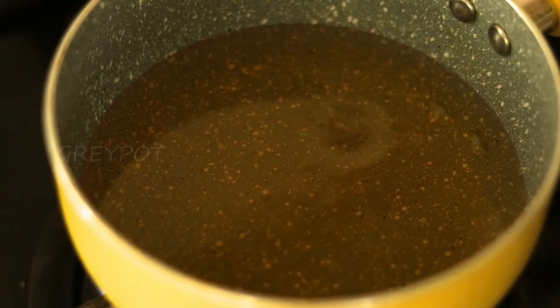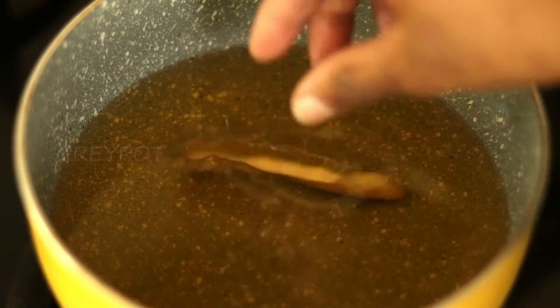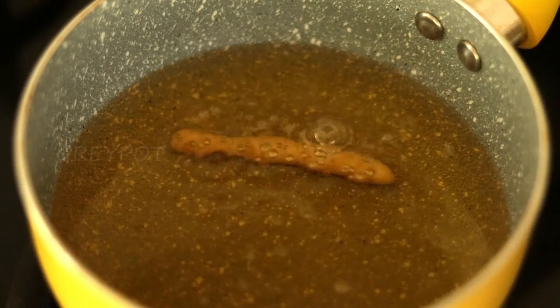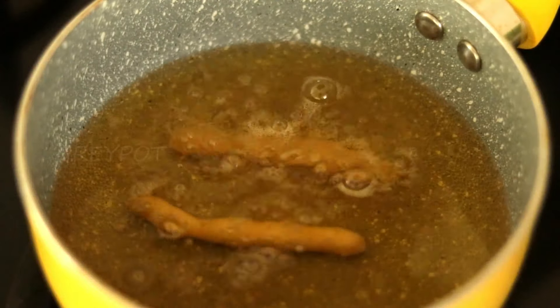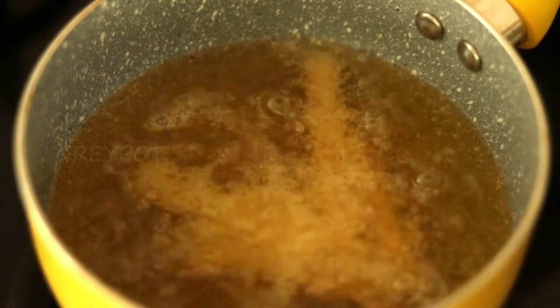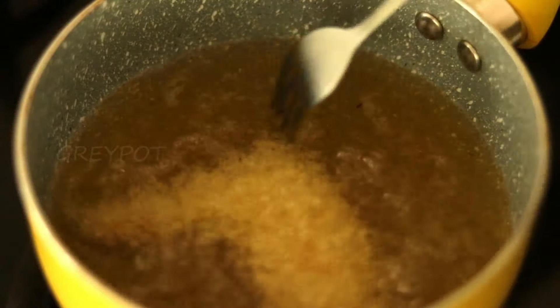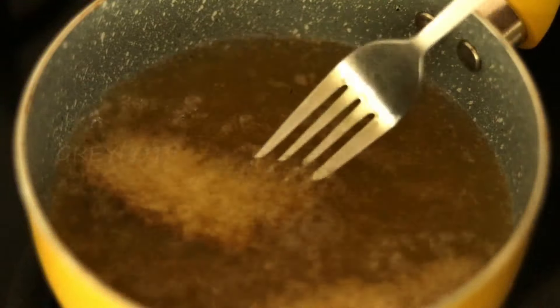Now heat some oil and start frying these kurkures. When you first add these sticks into the oil, they will sink to the bottom, and after 2-3 seconds they will come up and start floating on top. You can very slowly start mixing them at that point.